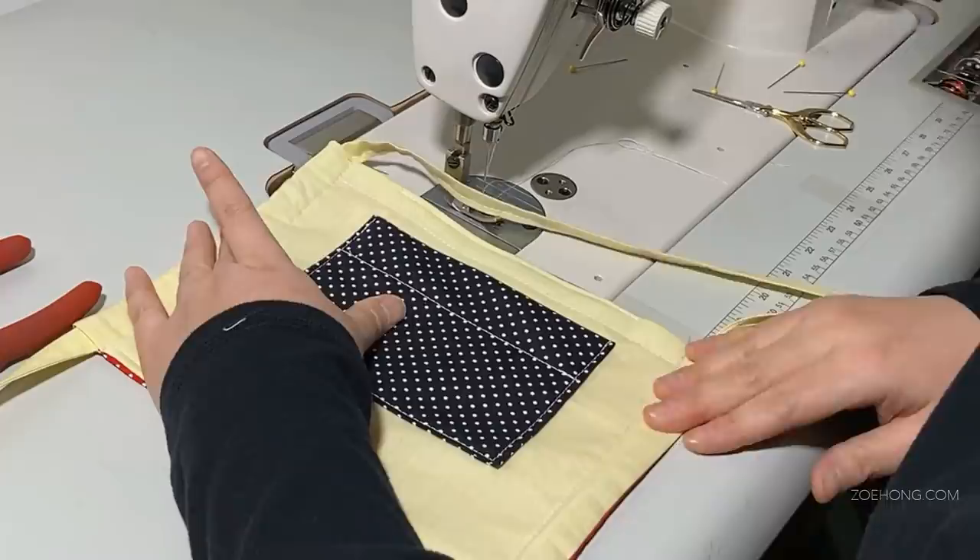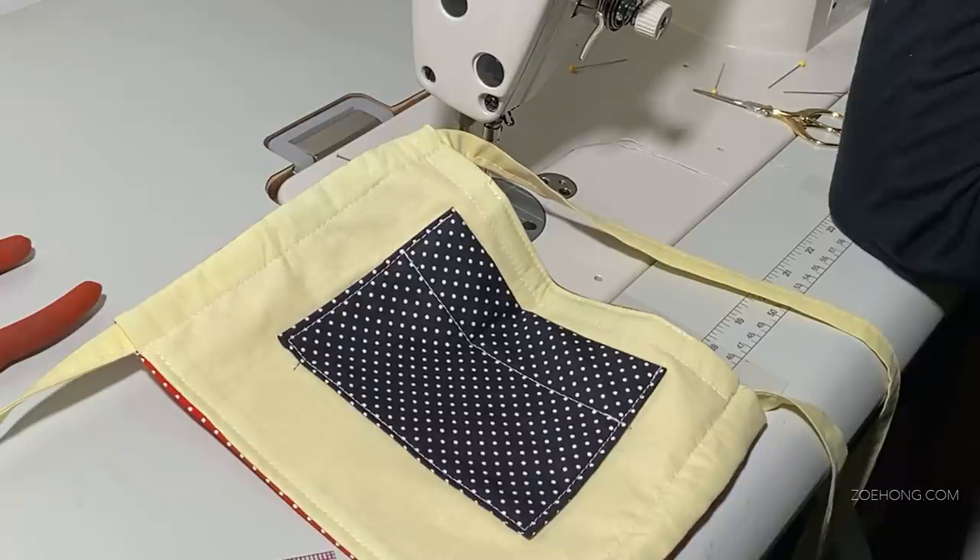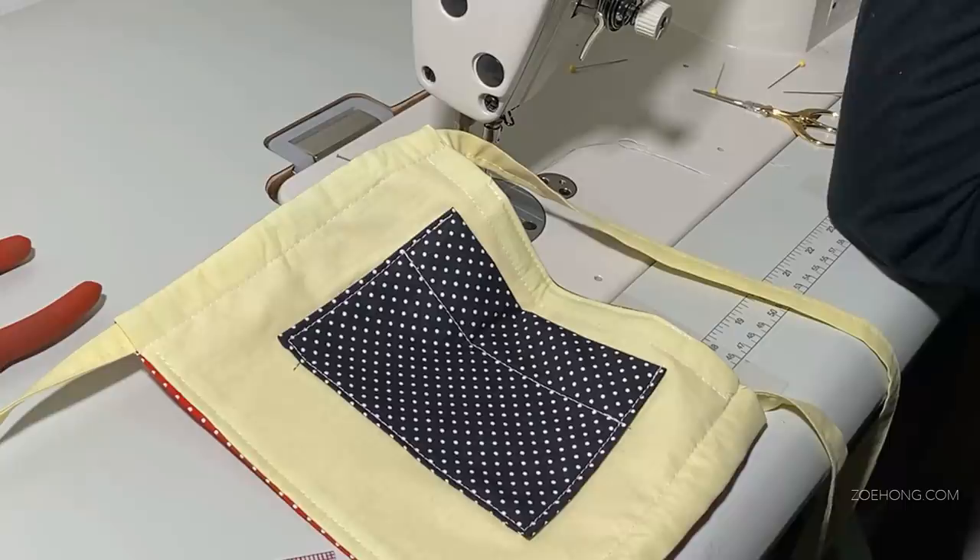These measurements fit me and my husband — we have medium to large adult heads — so definitely make these smaller for children, and maybe a little bigger for someone with a very large head. I'm using contrasting colors so the tutorial is easier to follow, but feel free to create a color combo that suits your personal style. As you saw before, I made an all-black one for myself.